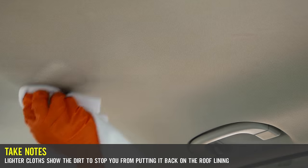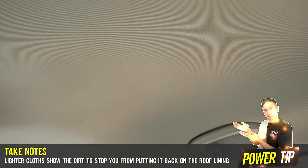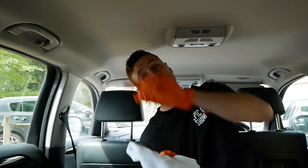Now get yourself a clean towel. I like to use lighter towels — I've got a white one here, and I also use yellow ones. If you go for a dark one you can't always see the muck and grit that comes off. With a white one, when I wipe it I can see any stains, and I don't want to put that back up on the roof because it's going to make it worse. Simply fold the towel over and job done — the roof lining is absolutely perfect.